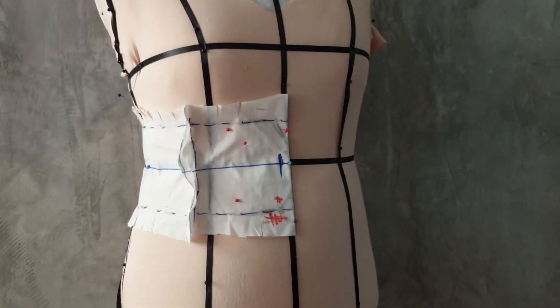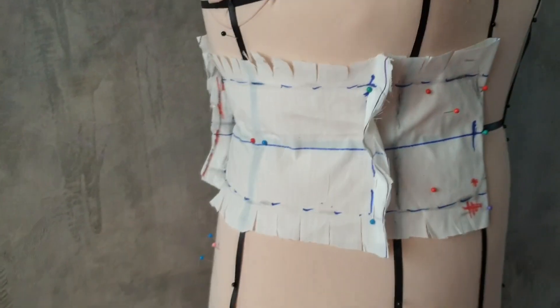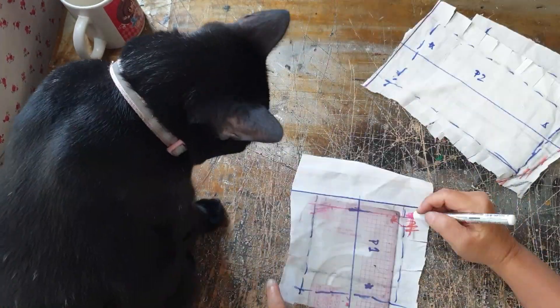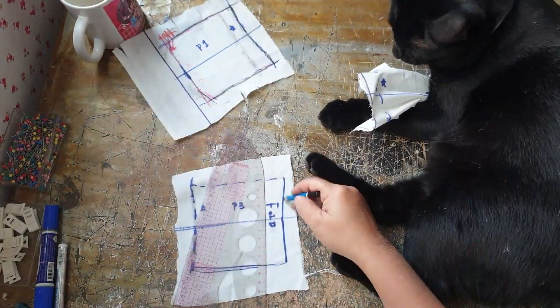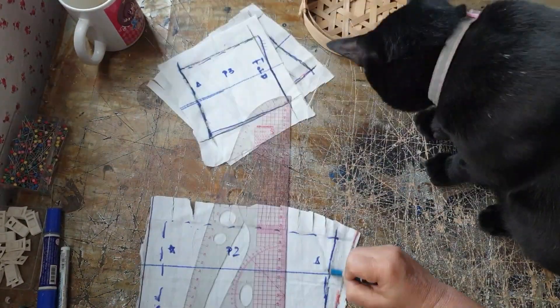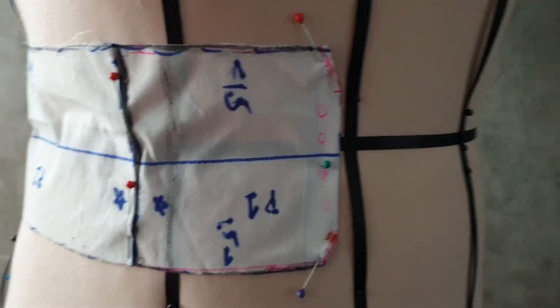Hey YouTube, today we are making a corset style belt. I drafted the belt out on my upsized dress form 2.0 and drew up the lines. It's a simple 3-piece pattern belt — you can download and play with it. This project is great for busting scrap fabrics and can be completed in an afternoon. I'll add instructions to upsize or downsize the pattern at the end of the video. Note that this is made to my body shape and will not fit everyone.